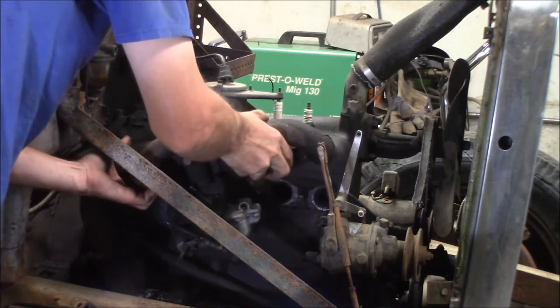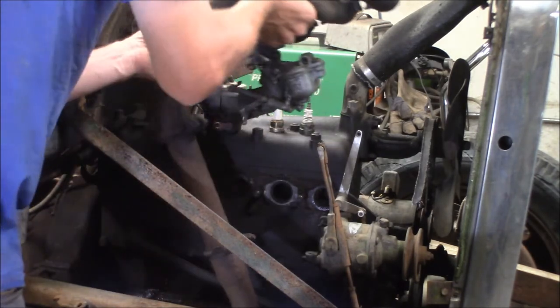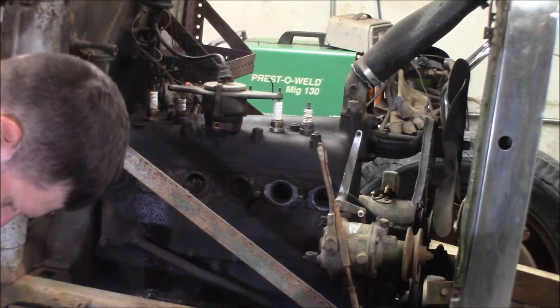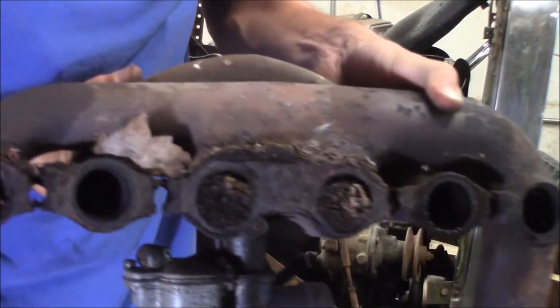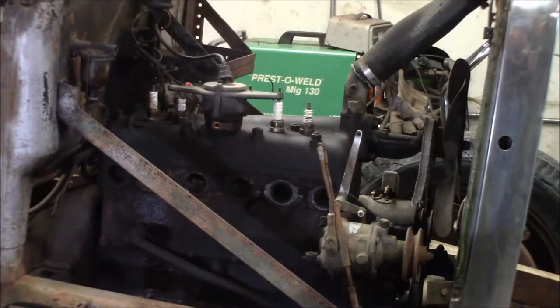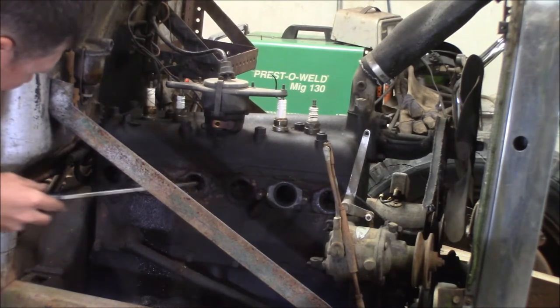The exhaust manifold is full of mouse nests. I'm going to go dump this outside — this ain't very good. I've got a lot of mouse nests in the cylinder here.